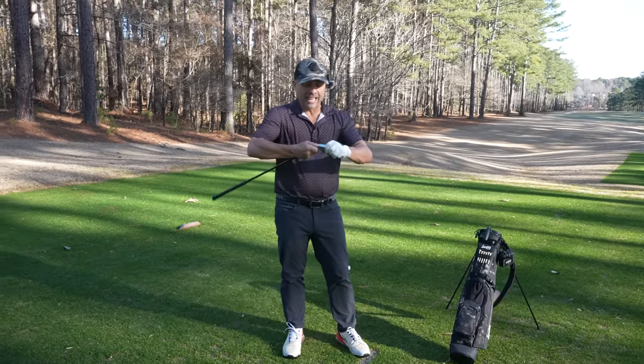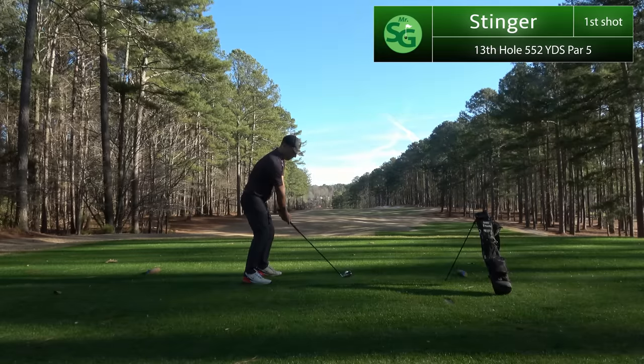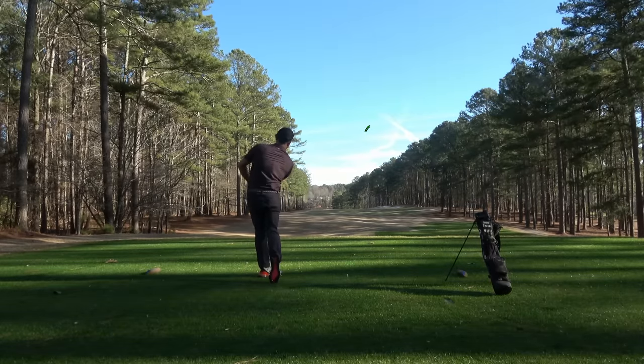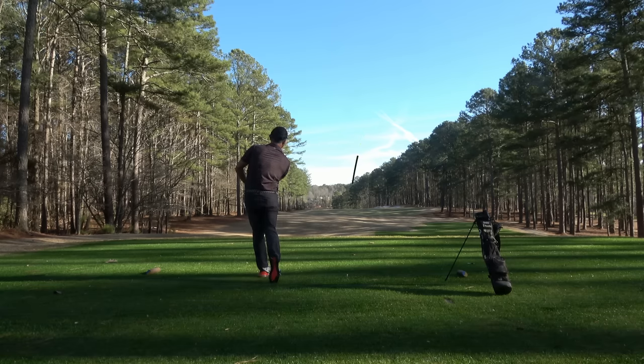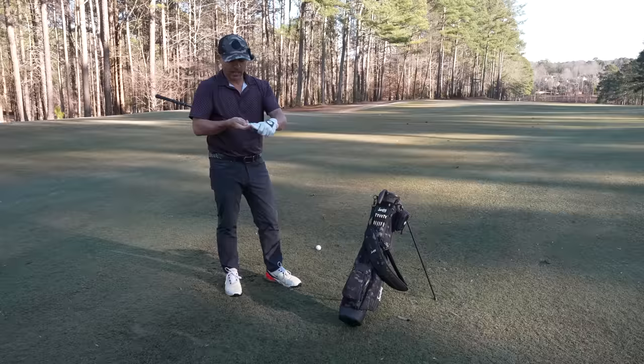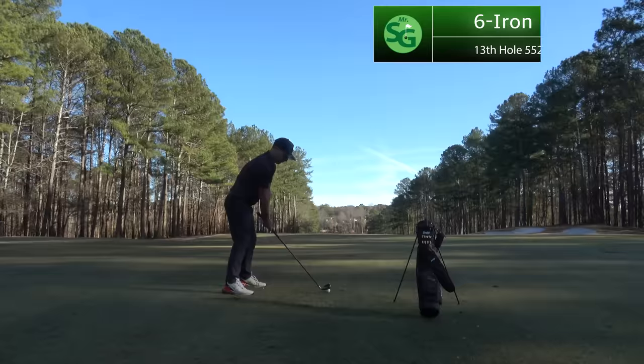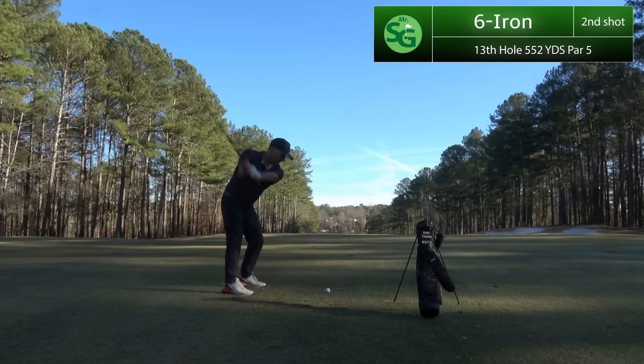We have a nice par five here. The website says the stinger is 11 degrees, so I'm going to go stinger. That stinger went nowhere — I think you need a lot more clubhead speed than me to really get the stinger working. We're laying up here on the par five, going six iron.